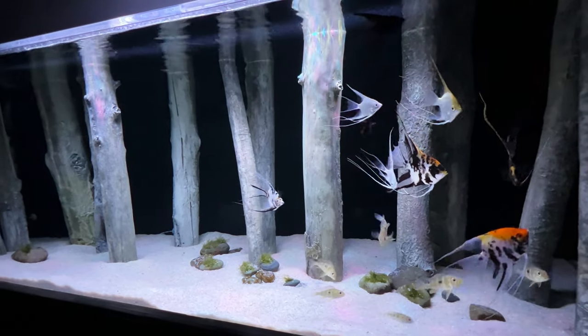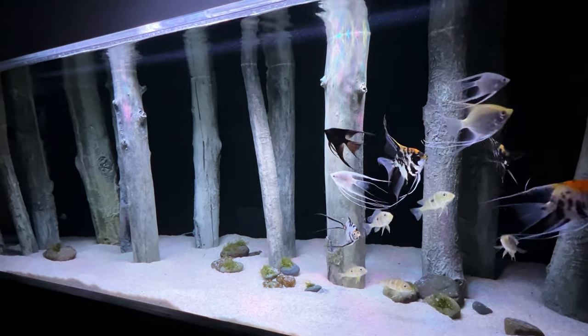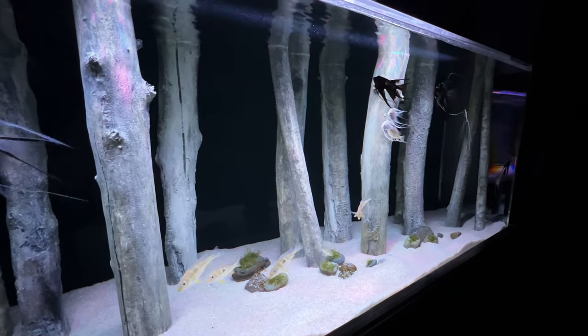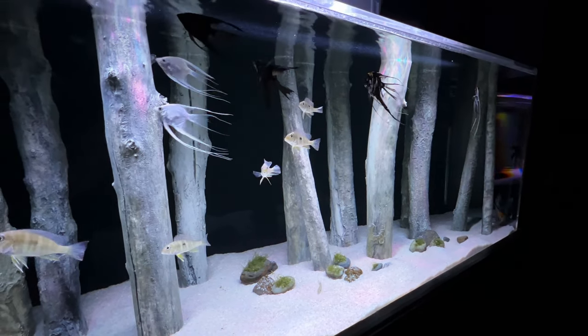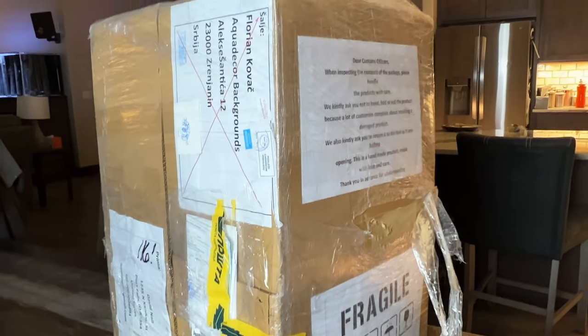My African Cichlid aquascape isn't nearly as beautiful as my South American aquascape, thanks to Aqua Decor. That's about to change because today I received my new fake rocks for the Africans from Aqua Decor. Let's get this thing unboxed and installed.